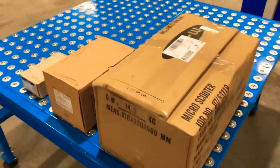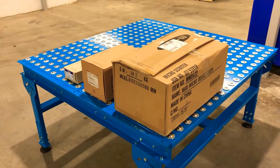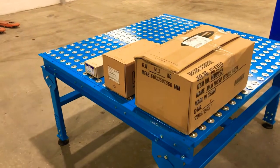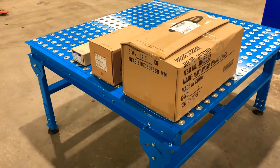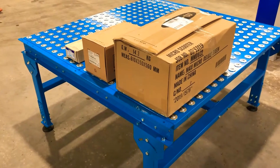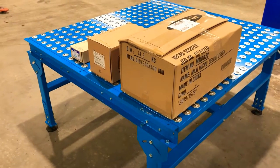I thought it'd be quite interesting to show how boxes work on the ball table. Unlike a conventional gravity roller track which is just straight in line back and forwards, this is a multi-directional table. You can use this as an intersection between two different gravity roller conveyors, and there are a range of different reasons why you might need to put a ball table into a system.